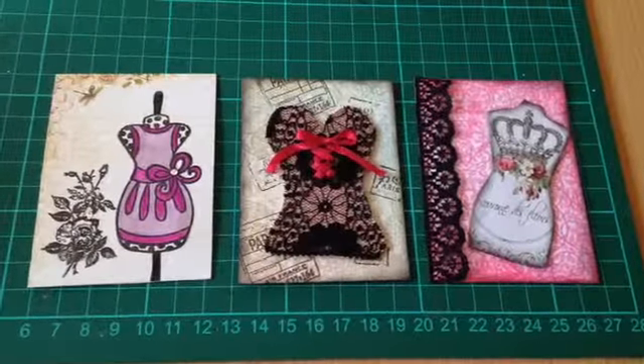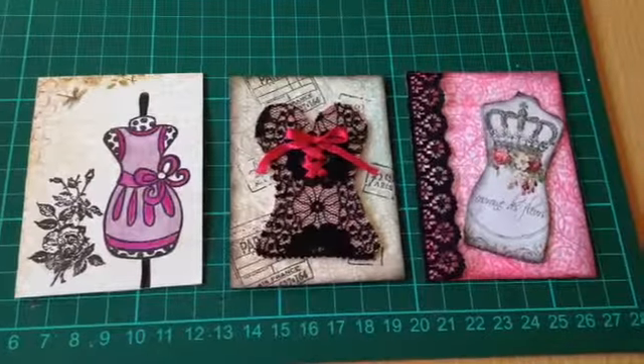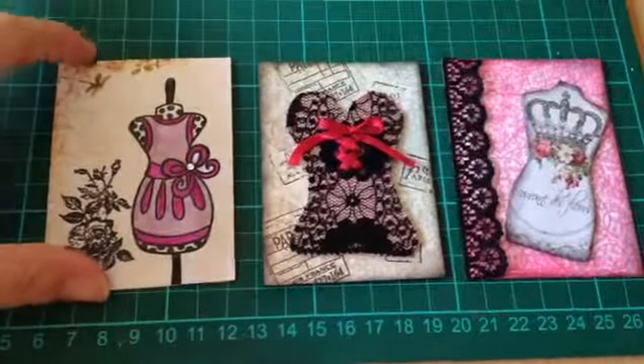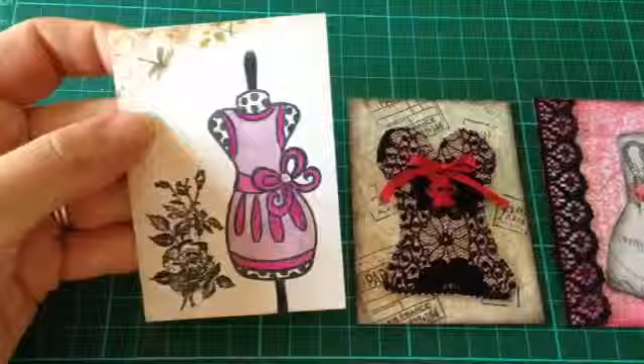Hi everyone, I just want to quickly share the ATCs I made for the dress form and corset ATC swap on Crafty Swappers UK. The first one I made was this one, and I used cereal box for the